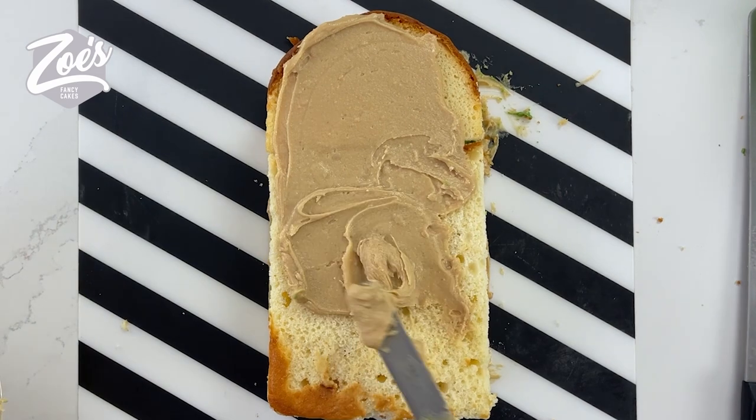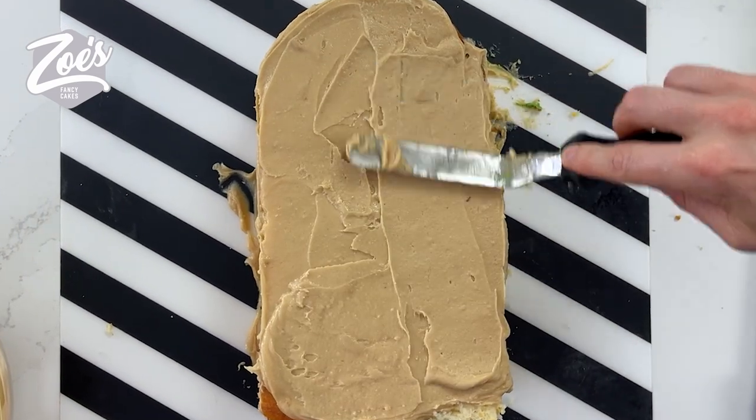You'll notice it looks a slightly different colour once it starts to set, but it's still the same stuff. So smooth it off and put that to one side.